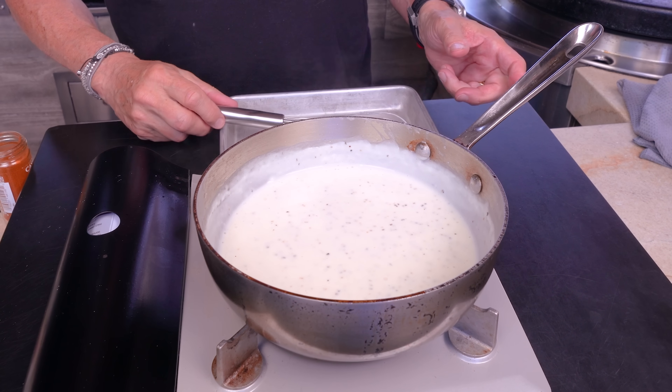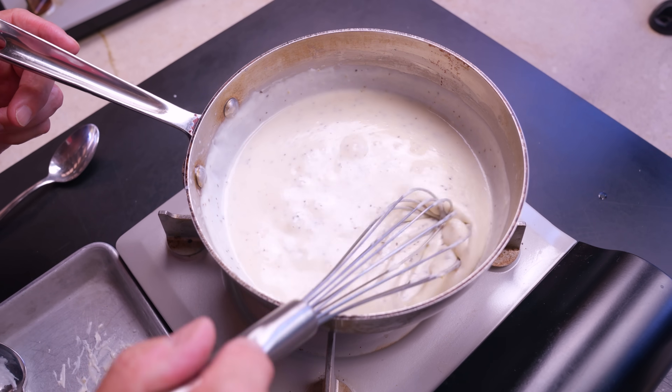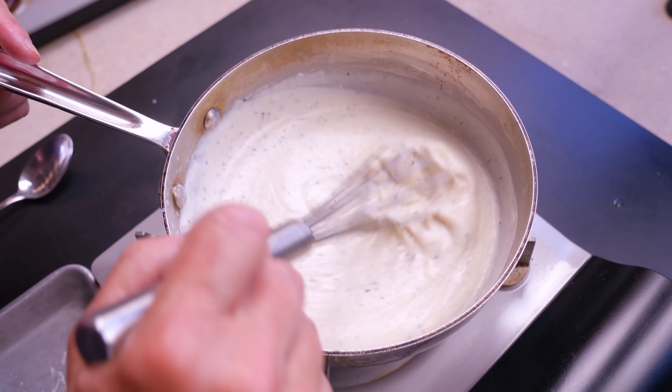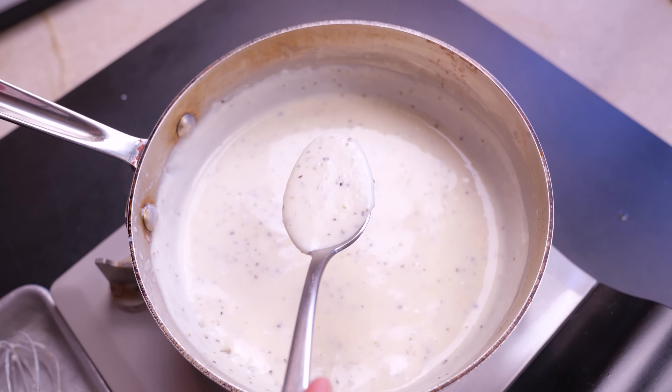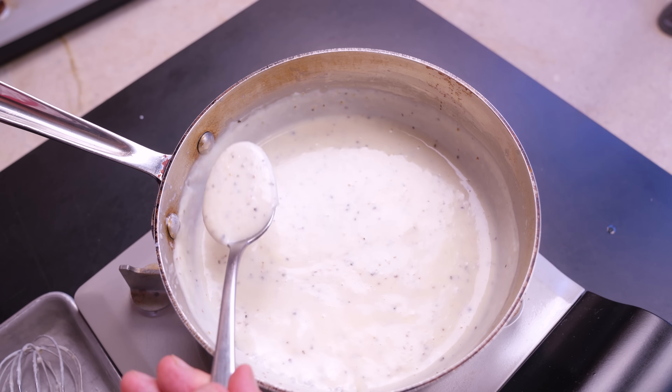Now we'll season it: a little salt, but lots of black pepper — black pepper in this kind of gravy is really ideal. A little garlic powder, a little onion powder, and whisk some more. I'm going to let it bubble a bit because I want it just a little bit thicker. Give it about two minutes. It's thickened way up, looking insane. Kill the heat — that's perfect thickness.